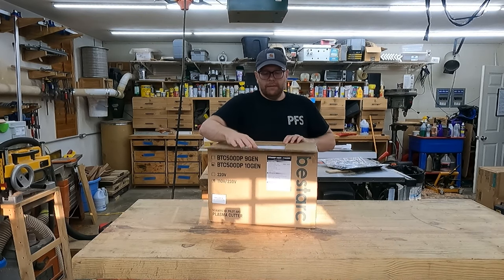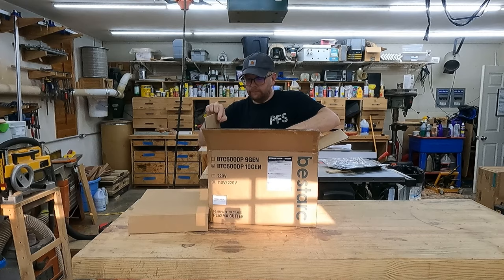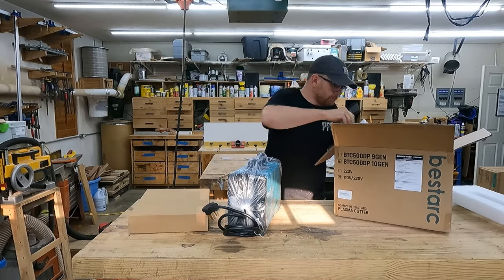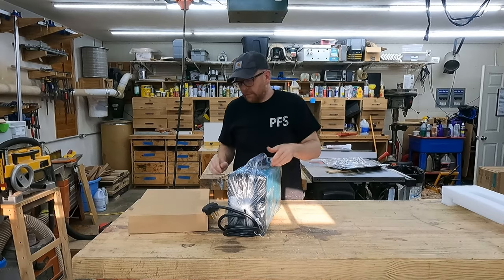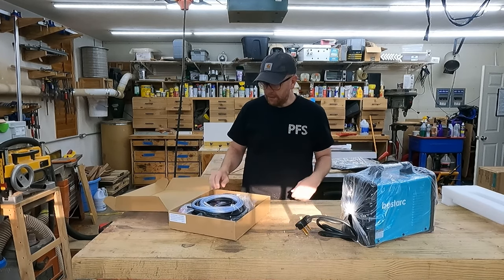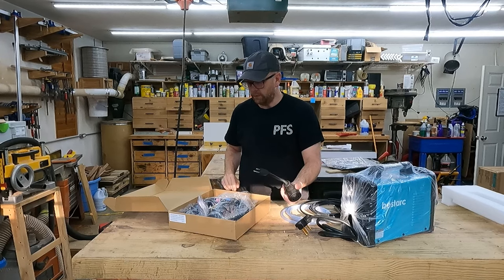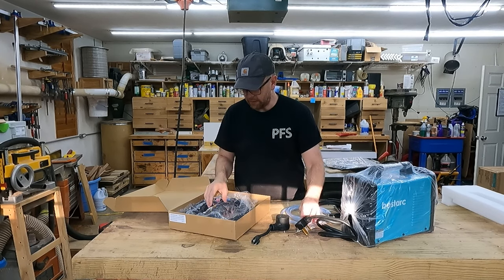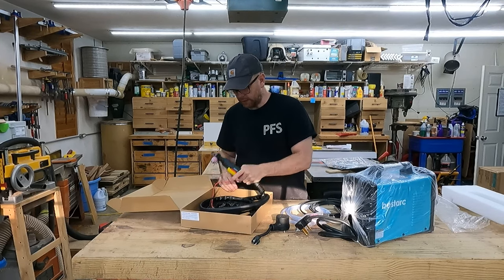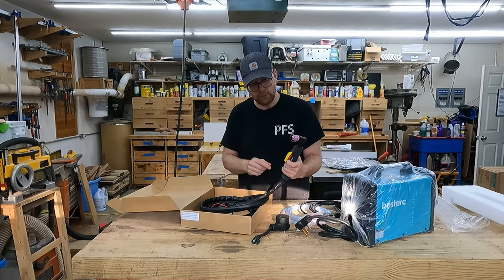Alright, let's get this thing out of the box — I have not pulled anything out yet. Looks like we've got the unit itself and an accessories box. Inside the accessories box comes some tubing, a ground clamp, a 240-120mm adapter, some hose clamps, teflon tape, and then the actual plasma cutting torch. It also comes with a little guide, which will probably be handy since I've never really used one before.